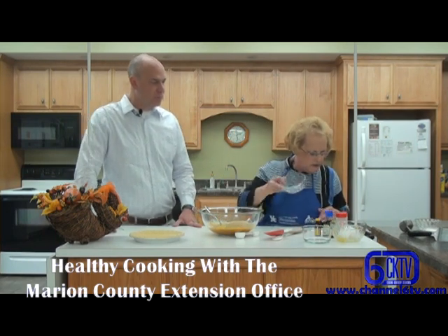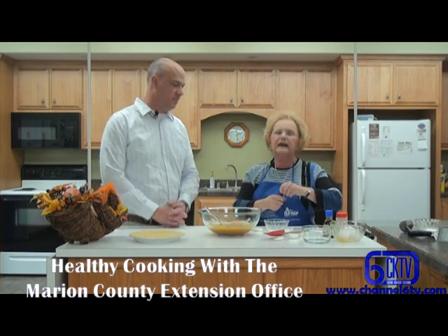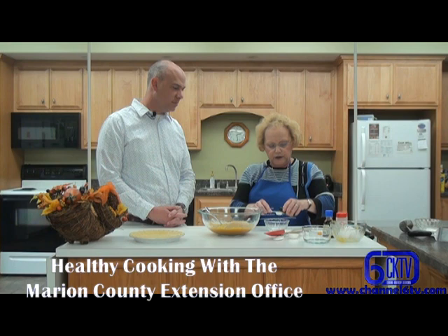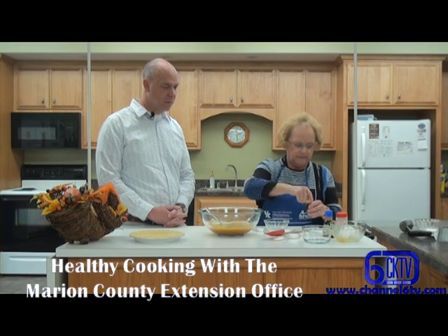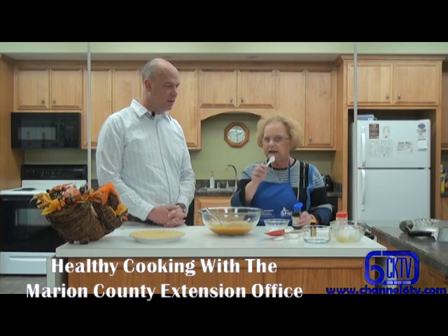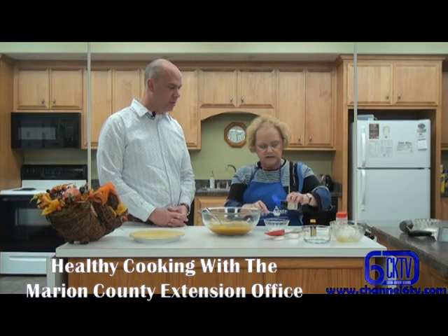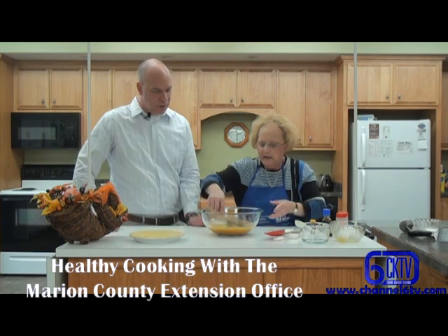Now we need to use the lemon extract. I was pulling my bowl over here because sometimes when we're pouring, more than we need can come out. It calls for a teaspoon of lemon extract — you're going to taste just that little bit of tart in the pie, just a little hint of it. And then a teaspoon of pure vanilla. I'm going to pour the vanilla in here using the same spoon — it's okay, we're not doing any cross-contamination.